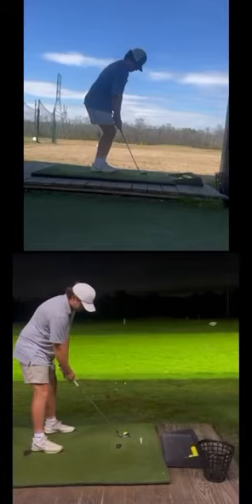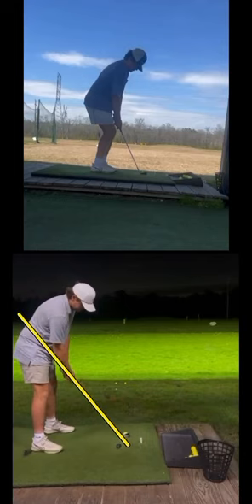All right, going to hop into another swing check here from my buddy Alex. This is Ryan from Golf Fit. First things first, let's take a look here. You can see right away there is a huge difference in the posture from his first swing, which is up on top — he sent this to me about three months ago — versus the swing on the bottom.